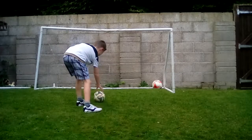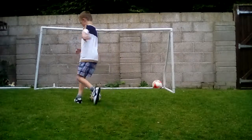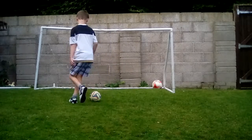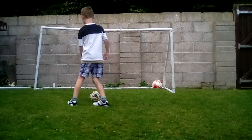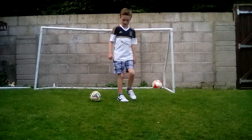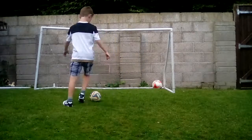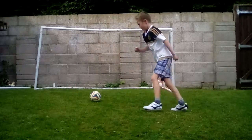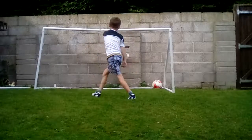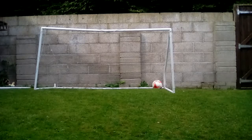Oh my god. One, two, three, four, five, six, seven, eight, nine, ten. That looked pretty close. Anyway, that's gonna be it for today guys because I'm so tired.